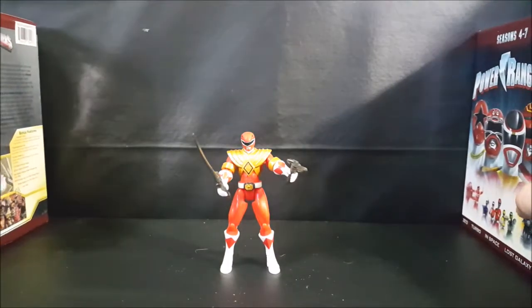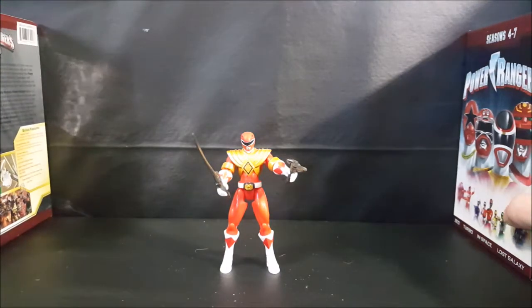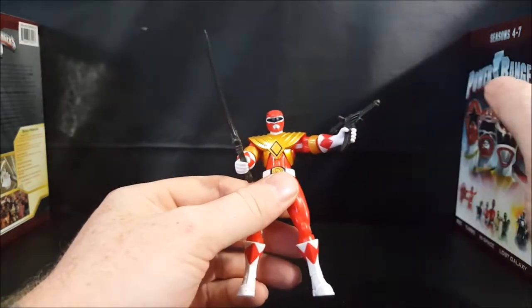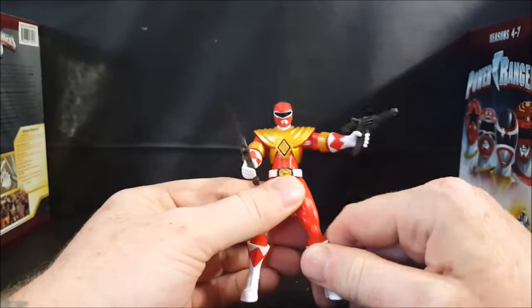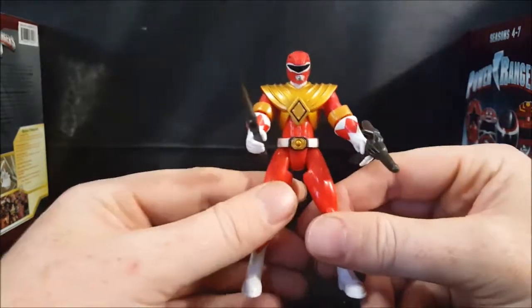So let's go ahead and move these to the side. This is the Power Rangers 20th anniversary set. I did pre-order this set as soon as I heard it was coming out, so I did manage to get an action figure with it, which is of course Jason the Red Ranger.